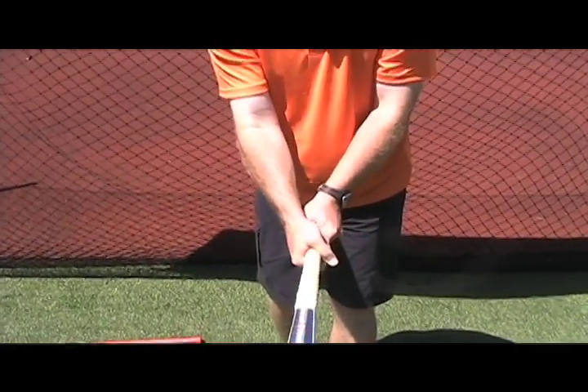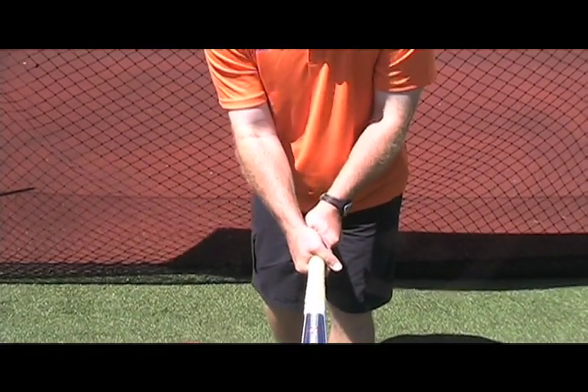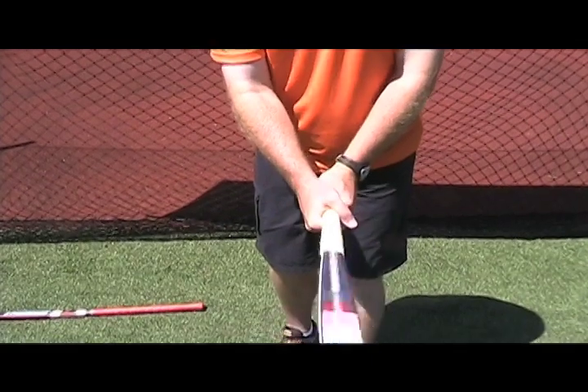We call this a pancake grip because it's the same way when you make a pancake in the morning and you flip it over — how to hold the pan.